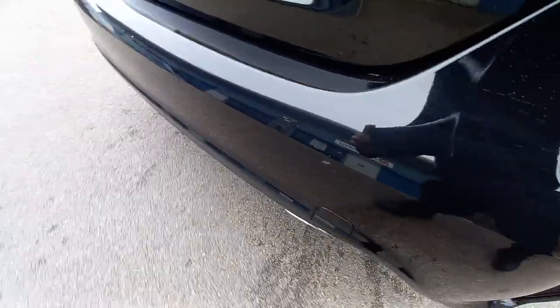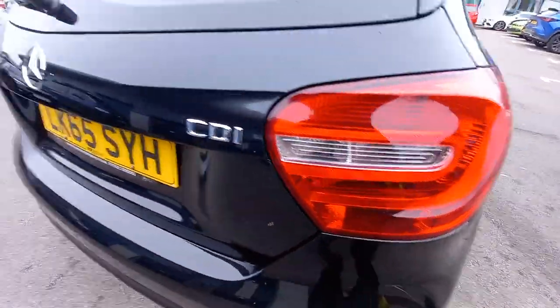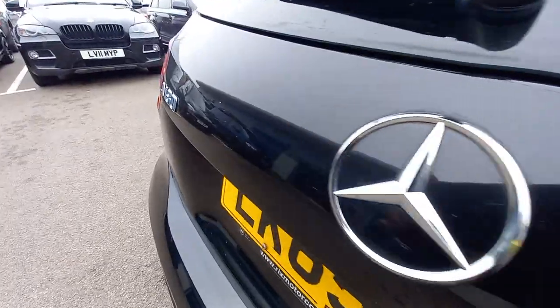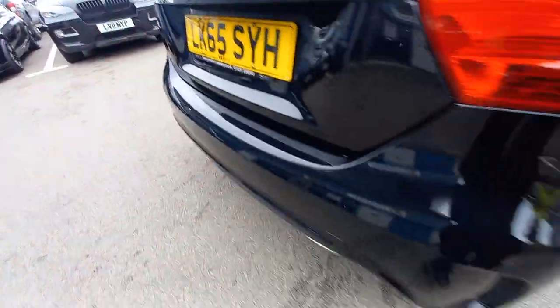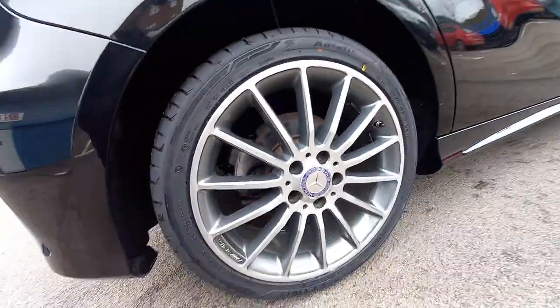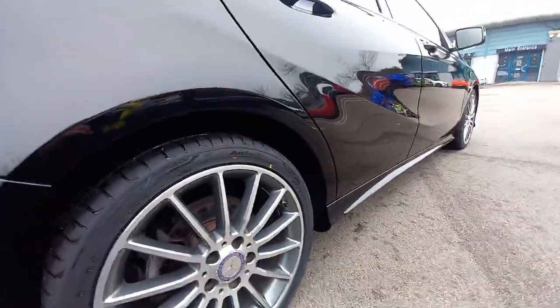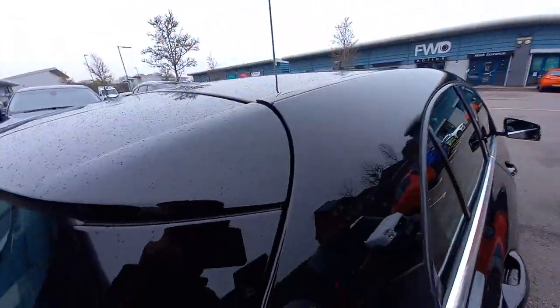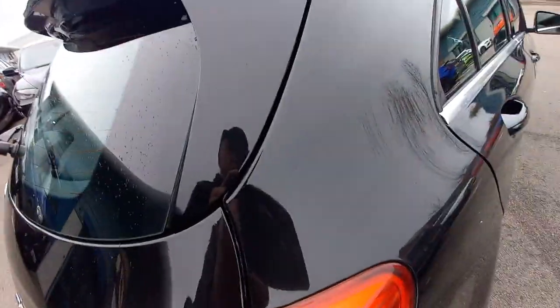There's nothing on that rear bumper at all. All the lights are nice and clean. Let's wipe this tailgate — there's nothing on there at all. No scratches on that corner. That's the brand new tyre and the alloy wheel. It's just that front wheel that's got a little scuff on it, and we have got the mobile alloy wheel man coming to sort that out for us — he'll redo that wheel.